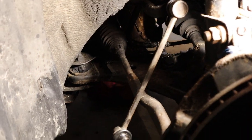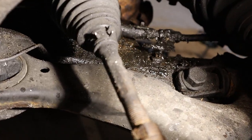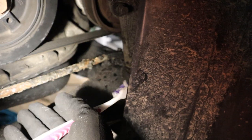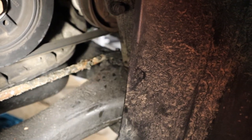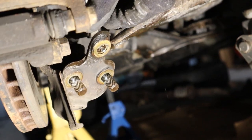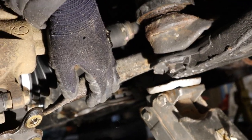On the passenger side I have disconnected the sway bar link so the sway bar can move up and out of the way. I have also disconnected the power steering line that was attached to the subframe, and there is another bolt for it at the front under the AC compressor. I have also removed the nut for the engine mount, and just like the other side I have removed the ball joint at the bottom, which will allow the control arm to drop down with the subframe.